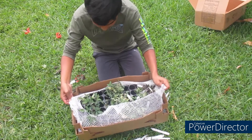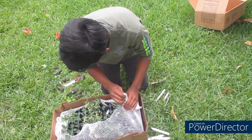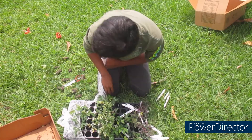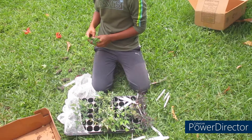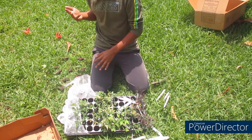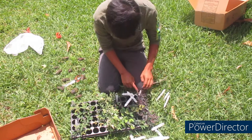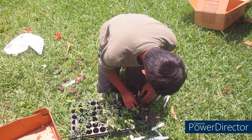Let me take them out of their casing first. They did an amazing job packaging it — it's just that, of course, during shipment, some of them did get a little jostled. They said six of each variety.